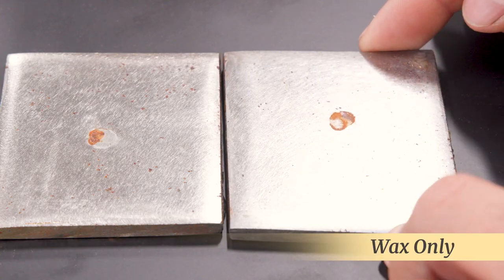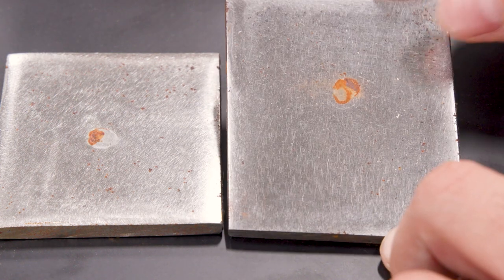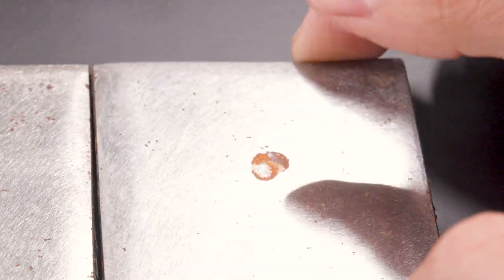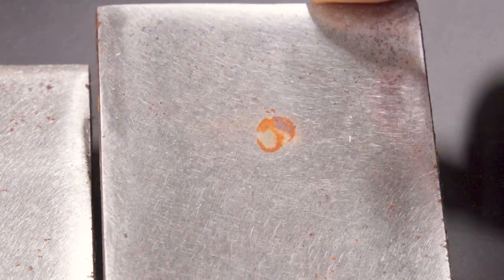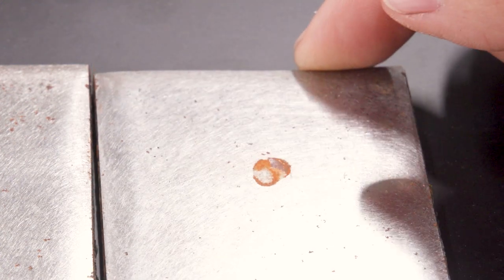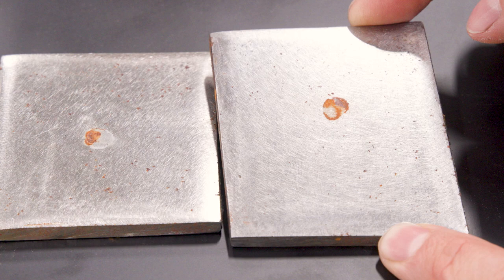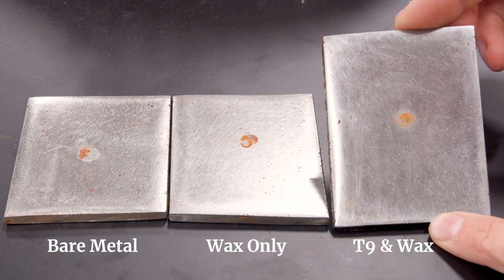Here's the wax-only piece side by side with the raw piece. You can see it's definitely got less pitting — still a little bit, but a lot less. As far as that droplet in the middle, there's plenty of rust going on there. This is the one that mysteriously showed rust even prior to full evaporation, but the wax definitely does offer some protection from ambient humidity.